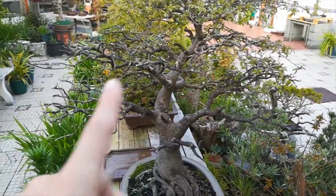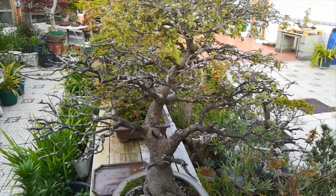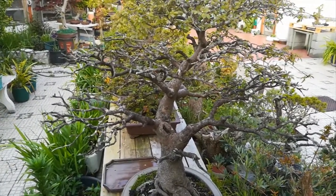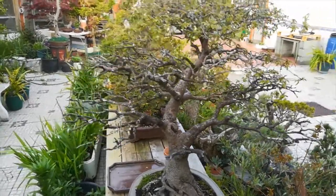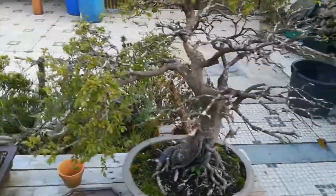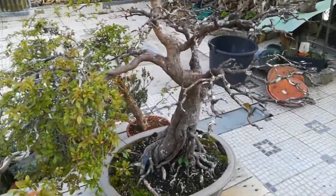The left part of the tree and the back of the tree are gone. I need to find a way to grow branches there — either back-budding or putting some grafting. The elm is not as easy to make grafting work, but I will do my best.